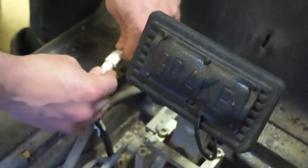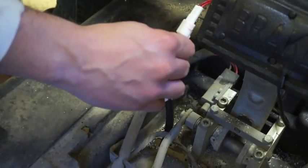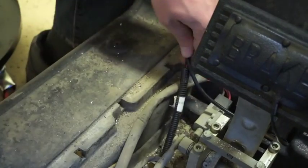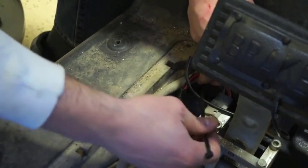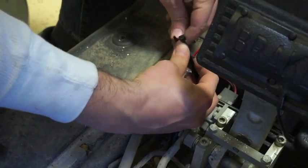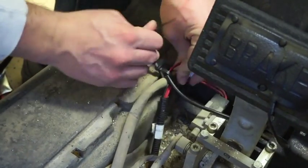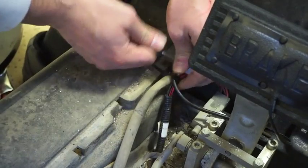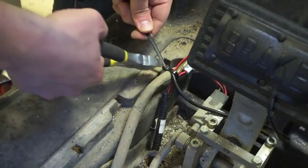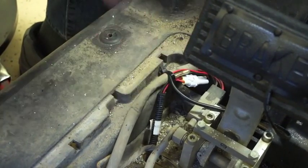And then we're going to connect it to our harness. You might have a little bit more access depending on how you ran your harness. Zip tie it to this wire off to the side, and then just cut off the excess. And the installation is complete.